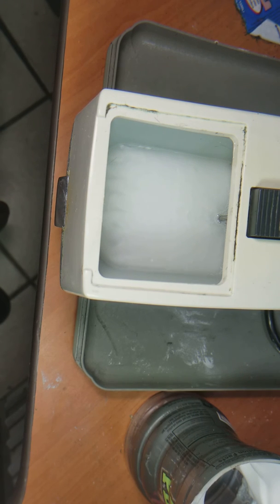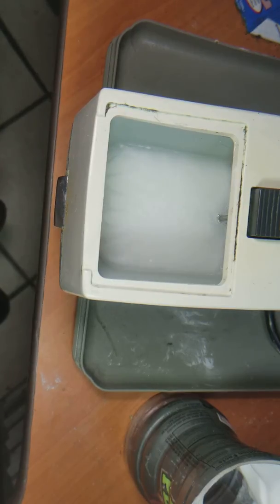Alright, take it easy. If you send one of these in for service, make sure you wrap it down very nicely so it's not going to break during the shipping process. Thank you for watching.